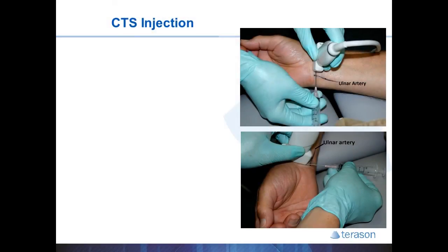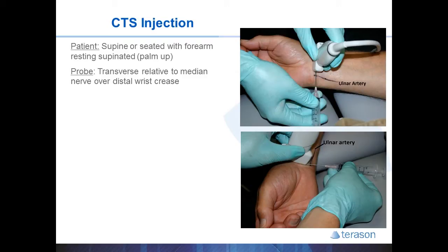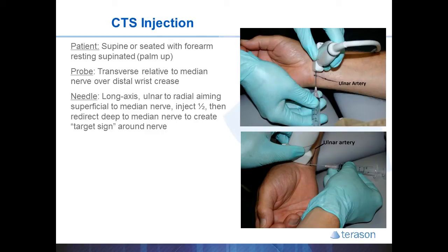Initially carpal tunnel injections were described as short axis approaches, but a new long axis approach was introduced which I prefer. With this, the patient is supine or seated with the forearm supinated and palm up. The probe is placed over the distal wrist crease, transverse to the contents of the carpal tunnel. The needle will pass from ulnar to radial, so it's crucial that you identify and mark the location of the ulnar artery.